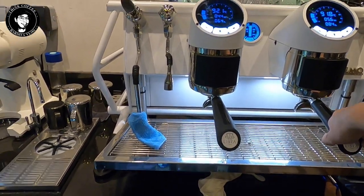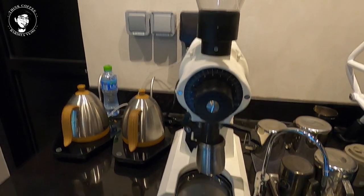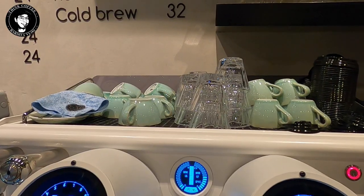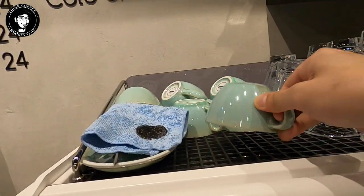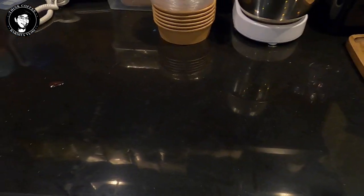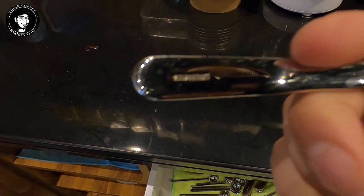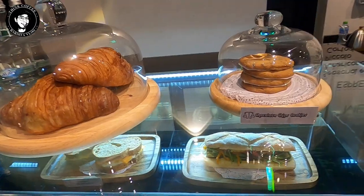I also have an Oku 43s and two Brewista kettles. Most of the cups I'm using are from Loveramics — like this one, and even the spoons and everything are from Loveramics. Most of the accessories I have in here are from Loveramics.